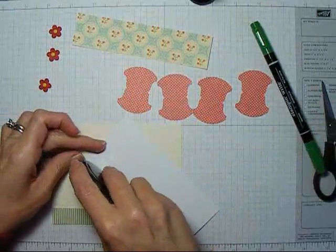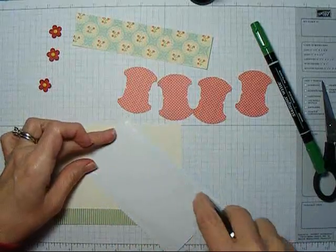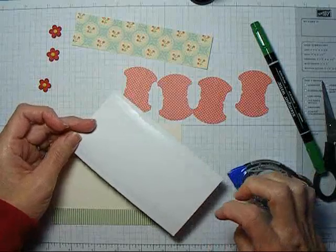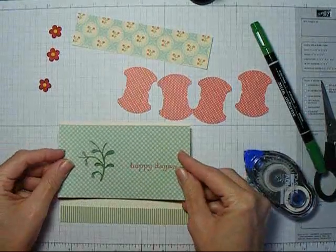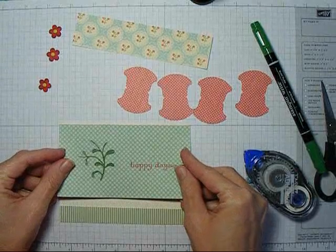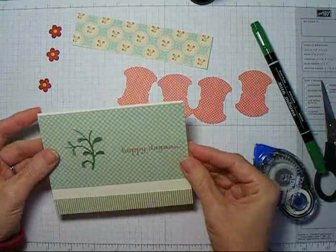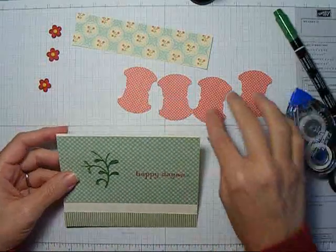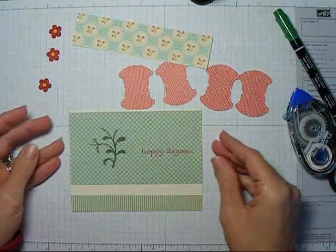I'm ready to adhere it to the card, and we'll put it close to the top. The bottom edge of this is very important because this bottom edge is actually going to be my guideline for creating the border, which is the main thing I really wanted to show you on this card.